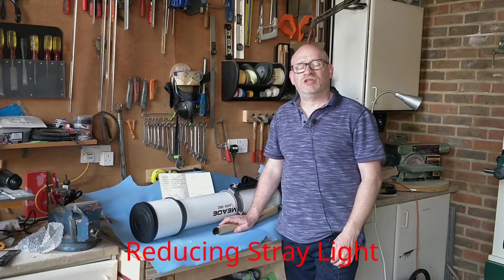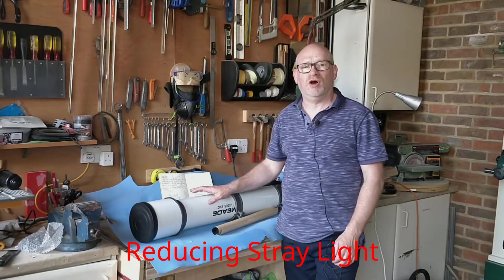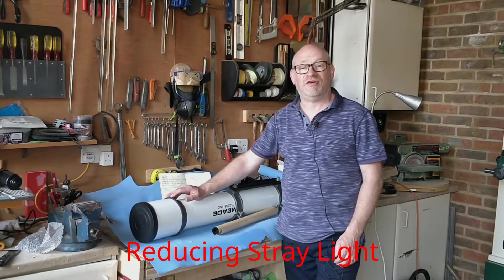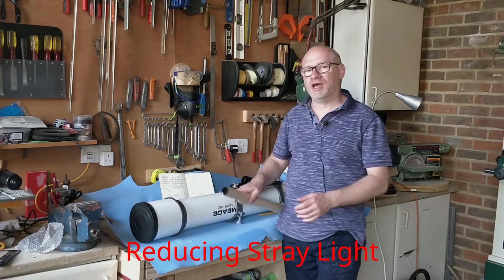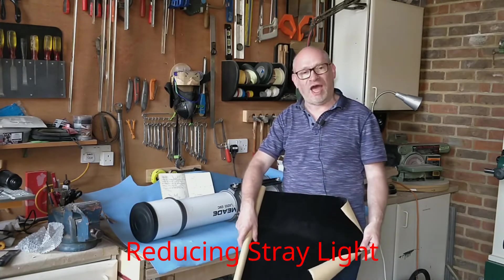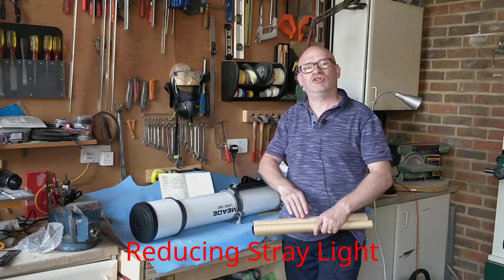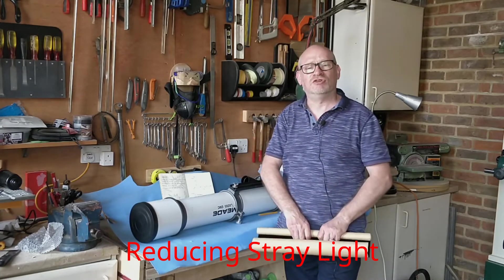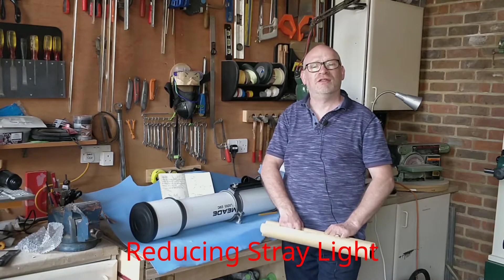Now I'm not going to get the sharpest possible images from this telescope without doing some more work. I need to clean the optics — they are very dirty, there's a lot of dust on them — and I also want to line the inside with black velvet. The sun obviously is very bright and stray light shining down the tube is going to reduce contrast, so the more I can do to absorb that stray light the better.